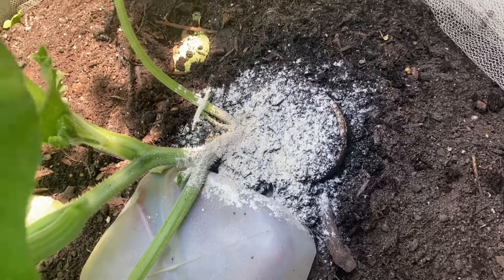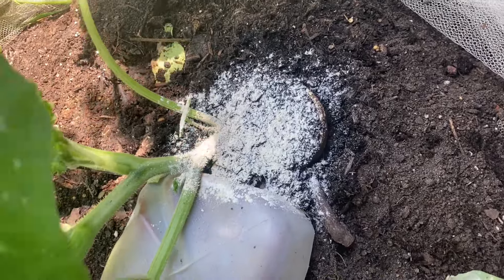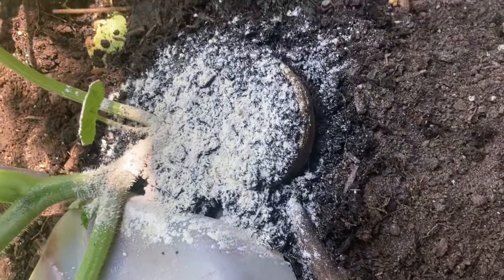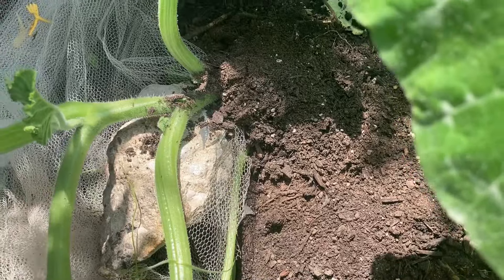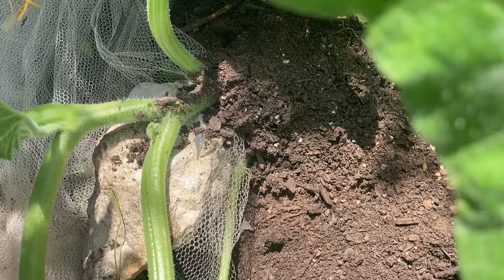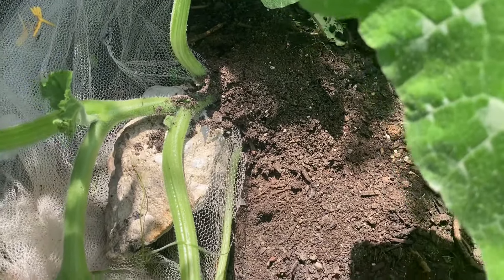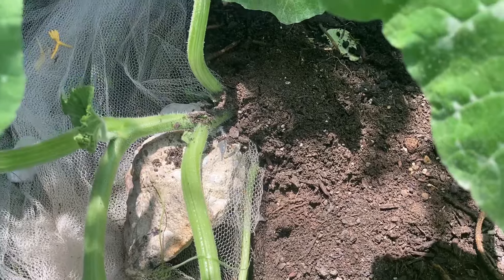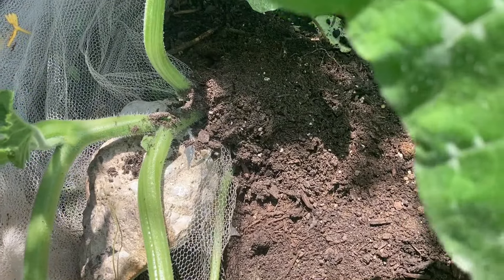It probably goes without saying, but when you're done using any kind of insecticide, make sure you wash your hands really well before eating or doing other things. If you have any questions or comments, just leave them below. That's it for this video — I'm going to go inside with the central air because it is about 95 degrees out here with the heat index. You all have a good day and I'll talk to you soon.